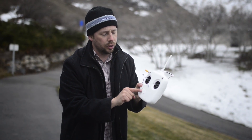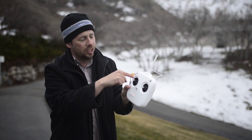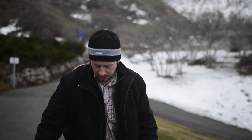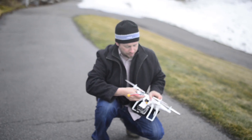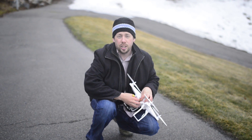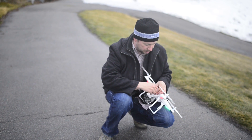You always, always want to have the controller on before you put in the batteries. And if it makes that sound, you have to lower this to the bottom. Then you need to plug in the Phantom. Always have the transmitter on before you plug in a battery. And when you're done, always unplug the battery before you turn off the transmitter.